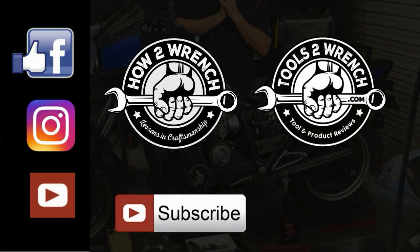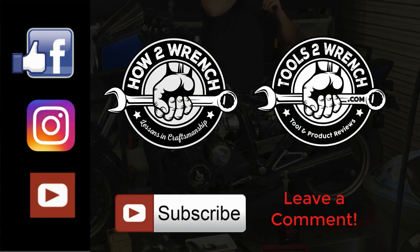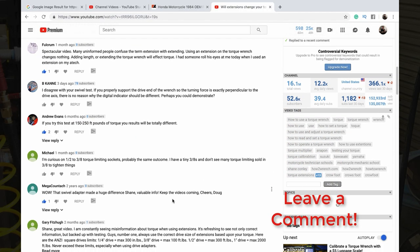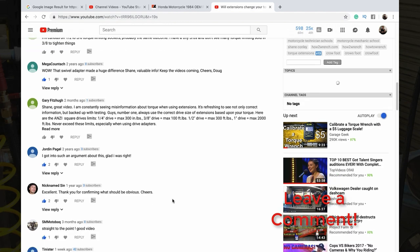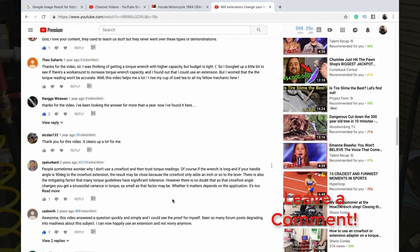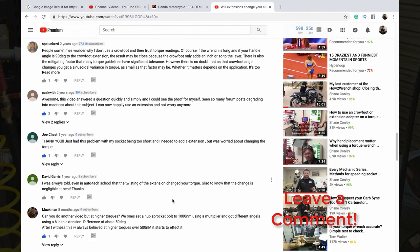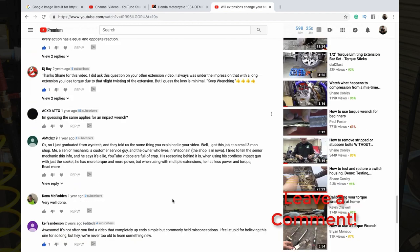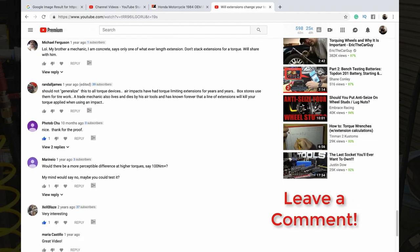That's all we got today. Thanks for tuning in to HowToWrench.com. As always, subscribe, like, and share. If you've got tips or tricks you want to put in the comments below about restoration or starting that restoration project, we love it. We're a community here and we love your input. Anyway, we're going to get back at it — make it a great day and keep wrenching.